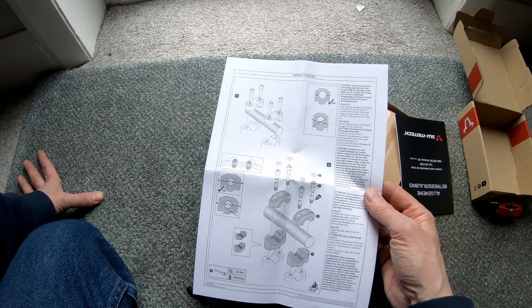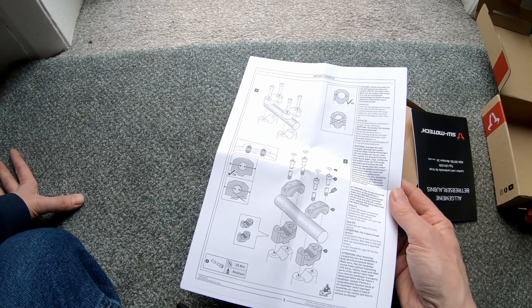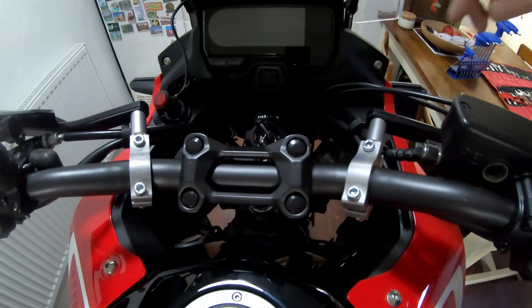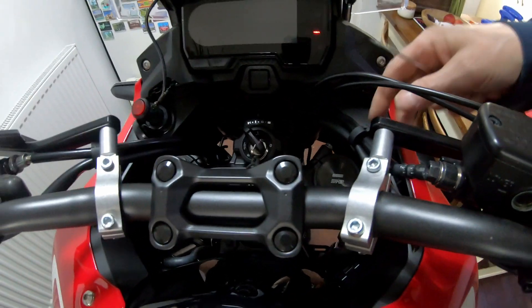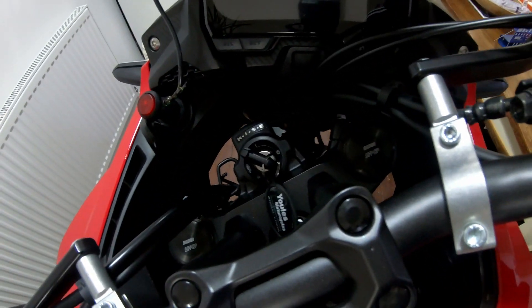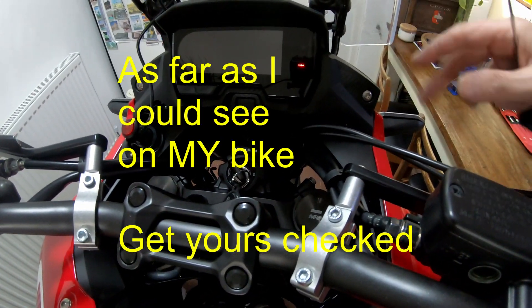That's the instructions — threadlock required, which is good to see. 35Nm according to that, but don't quote me on that, check your own manual. So let's get those on and see if they'll even fit. I'm not going to go yanking on these cables, and I'm not going to pull them out of the guide, so this will either fit or it won't. One good thing is the whole cable assembly moves with the forks, so one side to the other doesn't make any difference to the tension in the cables. So if they will fit, it's not going to alter.